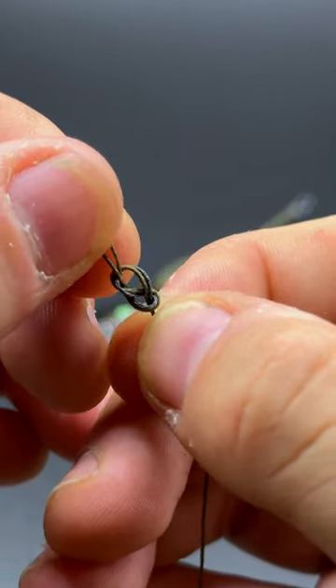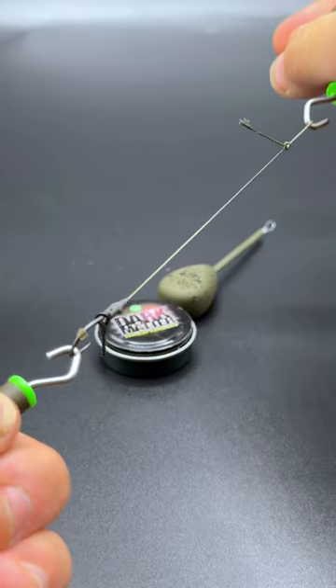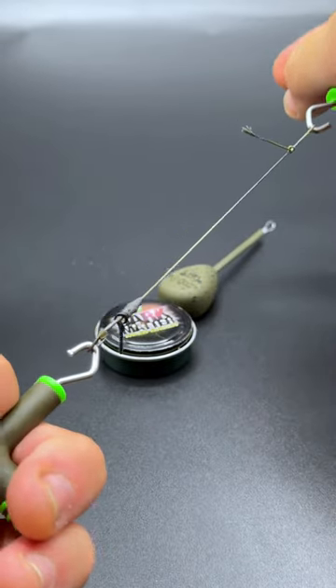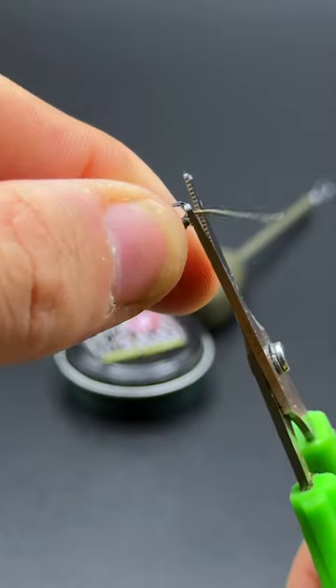Regardless of the rig that you're making, before you cinch down any knots, always use some saliva. Grab your knot pullers and get those knots cinched down. Grab your braid scissors once more and cut off the tag end.